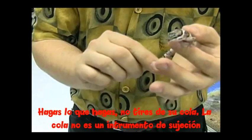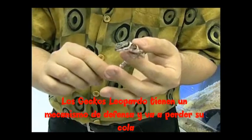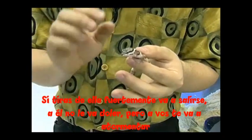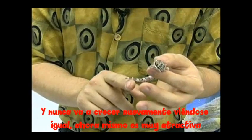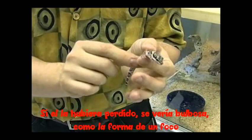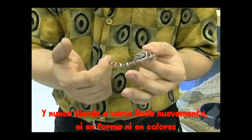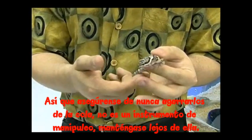Whatever you do, do not pull on the tail. The tail is not a handling device — it is not a handle. This is the defense mechanism of the leopard gecko and he will drop his tail. If you tug on it too hard, it's going to come right off. It doesn't hurt him, but it will startle you, and it's never going to grow back looking quite the same. It would grow back bulbous and light-bulb shaped — they just never tend to come back looking pretty. So make sure we're not grabbing by the tail.